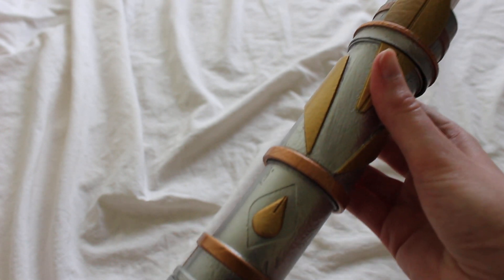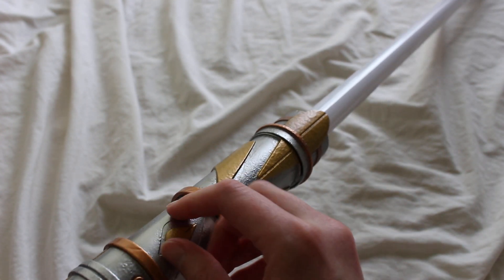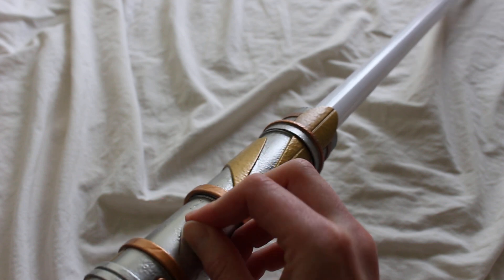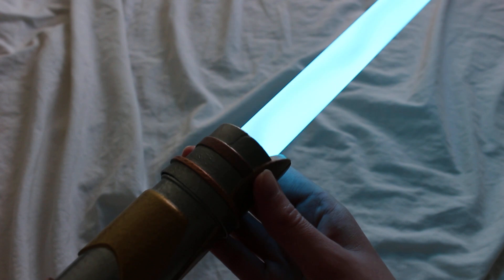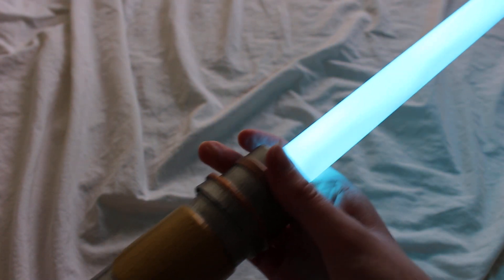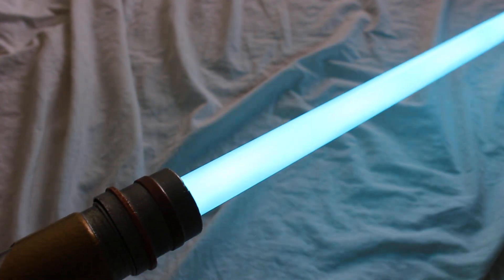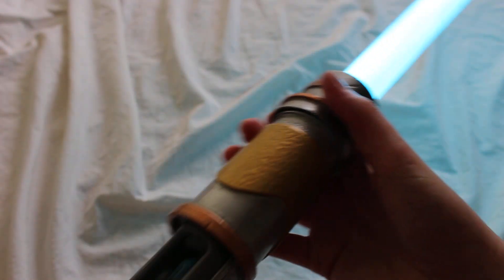Let's turn on the blade, because that's what everybody is probably waiting for. There it is — it's a gorgeous light blue, sky blue color. It's got a light strip on the inside, and there's a flash on clash with the blade, and it makes the lightsaber sound as well.